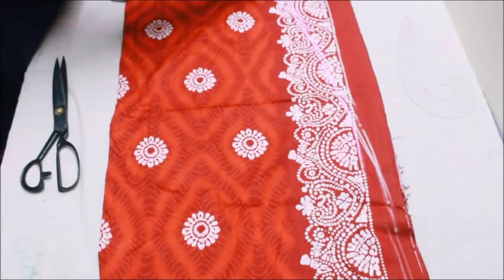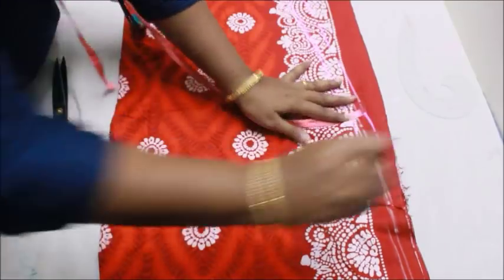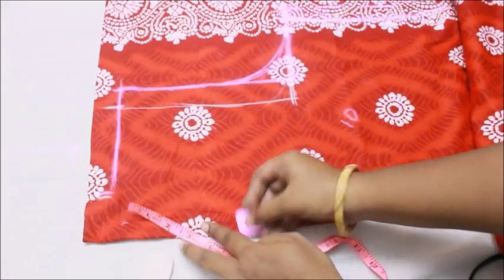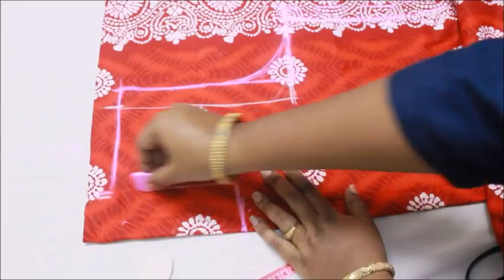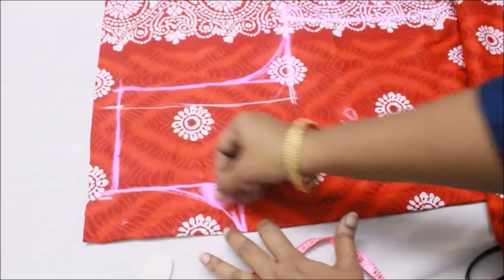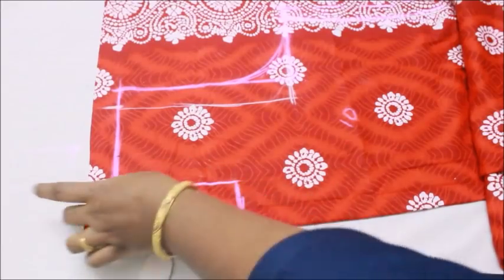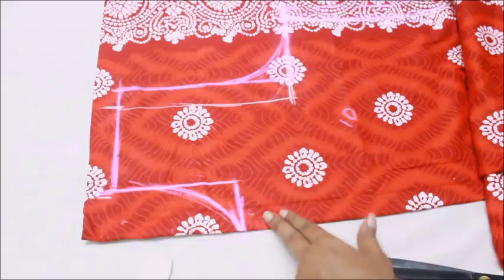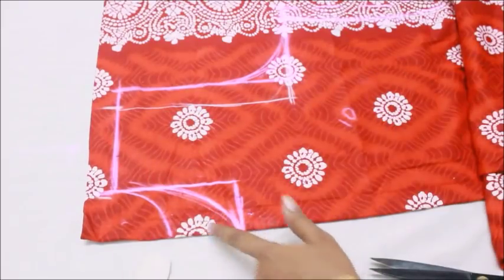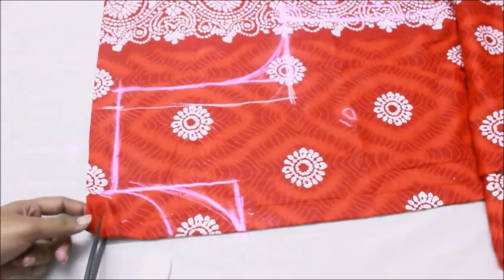I'm going to give a seam allowance of 1 inch from the top all the way to my bottom line. I'm also going to mark the depth of the neckline to be 6 inches and make a U-neckline. The neckline style is absolutely your choice — you can do a square neckline or any shape. This piece has two parts: the front and the back. The back neckline height is 3 inches, so don't cut both at once.